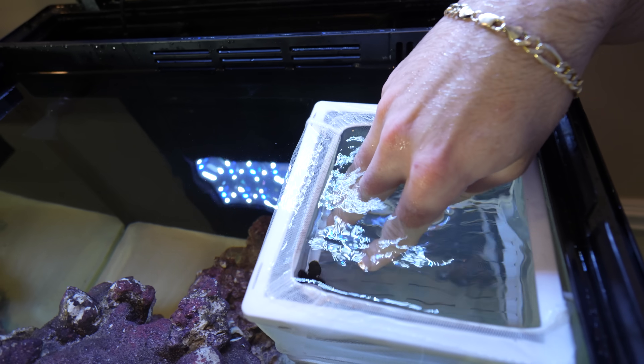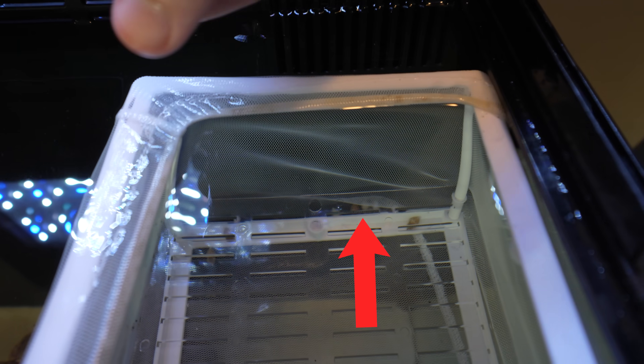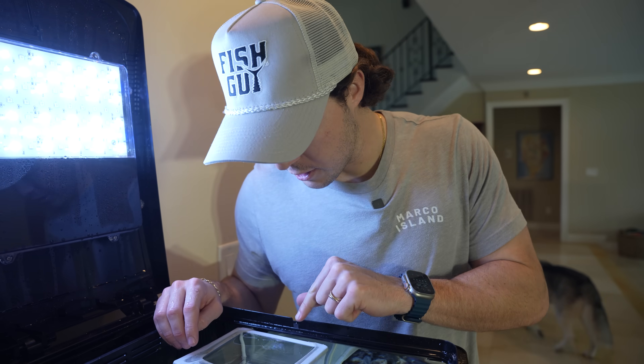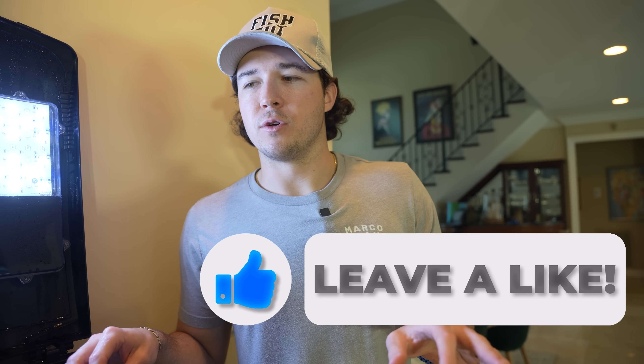Now the cuttlefish update. Every single cuttlefish has hatched — every single one. I think there might be eight to ten in here. Check out the eggs, all deflated. There's not one still ready to hatch; they're all gone. Every single egg has popped, which is insane, and they all like to hang out in this one little corner. We can remove these from the basket because all of them hatched. It's so hard to see in this net — I think we need a whole dedicated cuttlefish aquarium.